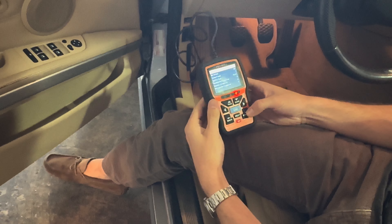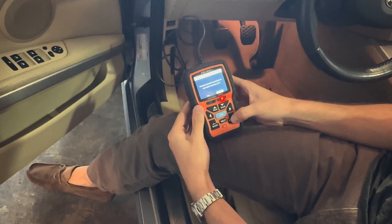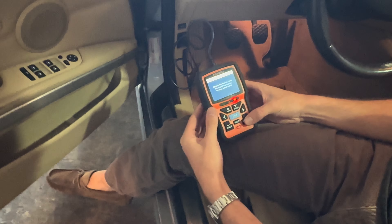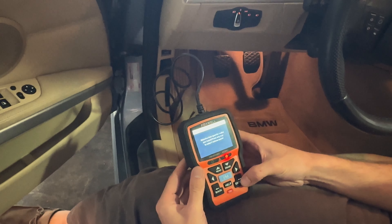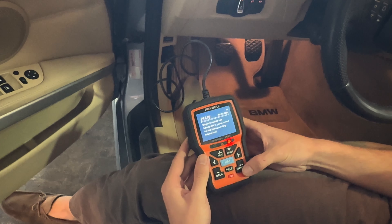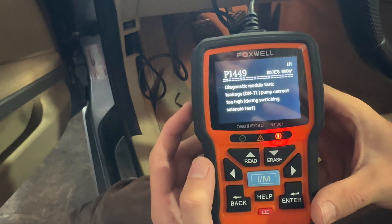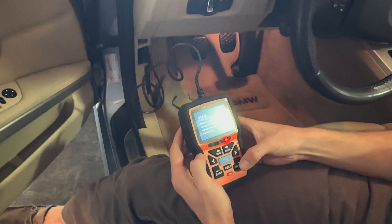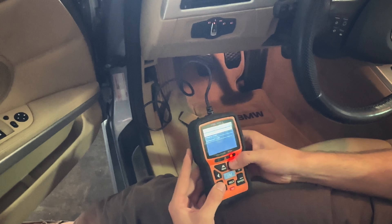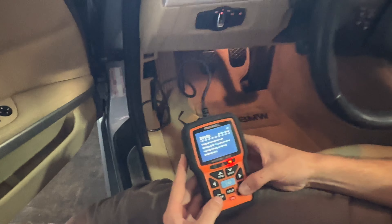One code. Don't erase previously stored — we're leaving them. Read codes, stored codes. Press any key to select vehicle make: BMW. Diagnose. Okay, so we've only got that one. Let's try pending. Diagnostic module — okay, that's all we got.